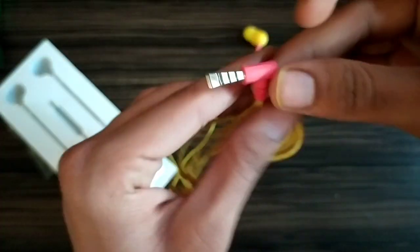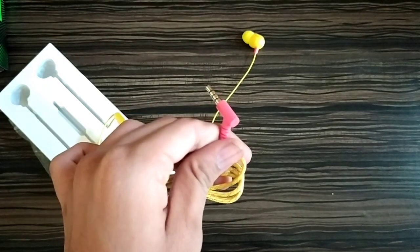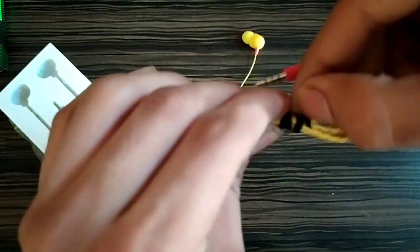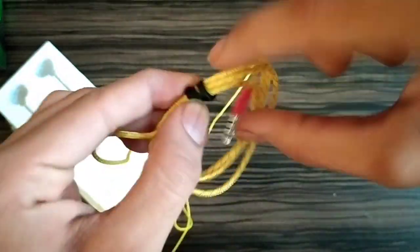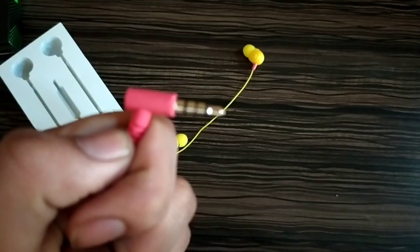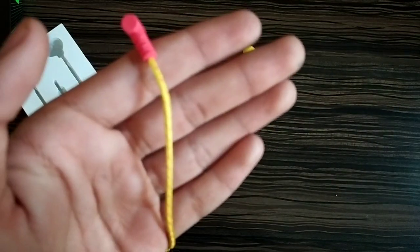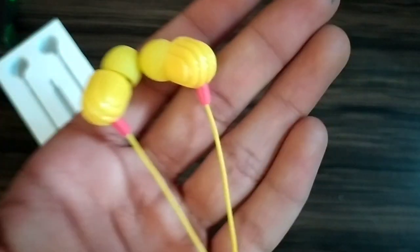The second best part of this earphone is that it has a tangle-free gradient cable that refuses to break, a CNC cut for a premium look, and a superior build which is rare in wired earphones. The L-shaped pin allows you to twist and turn the wire as you want. This earphone is also launched in five very beautiful colors and all of them look super cool.